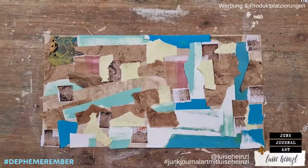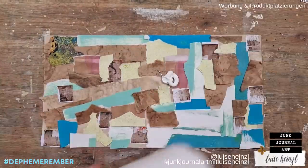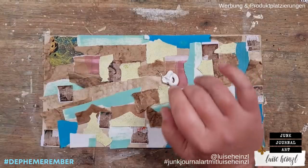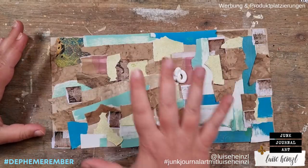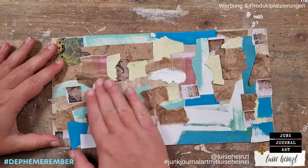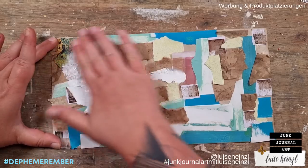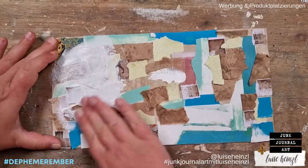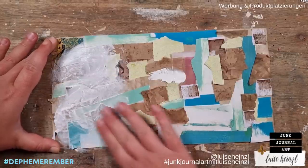In the next step, I would like to use some white gesso to mute this down a little bit and make it look like a background, so I don't see these single scraps so extremely.